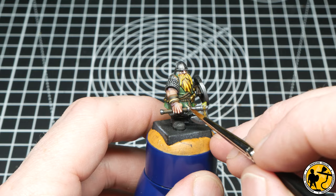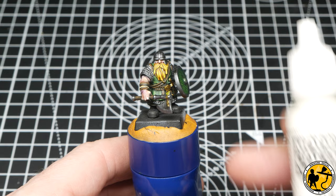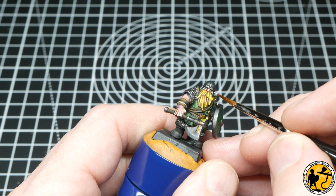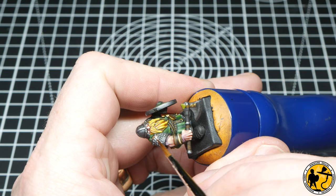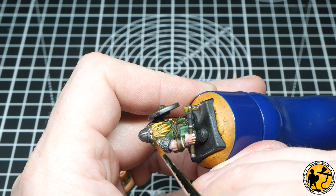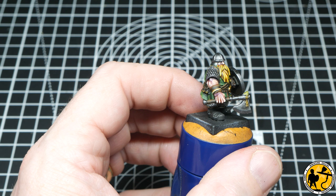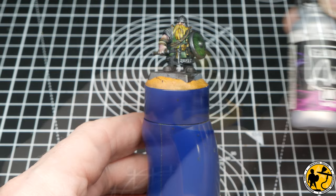Now to do the eyes. The recesses of the eye sockets are fairly dark from the original Express Colour Dwarf Skin; if they weren't dark I'd probably paint in black or brown areas first. But the eyes are so small on these miniatures that just a little dab of white and then a little dab of black will do. It's a trial and error method for many of us, and if you do overspill and make the eye a little bit big, it's always good to paint back around the edges with a brown or flesh colour that matches, to neaten up what you think is a mistake.